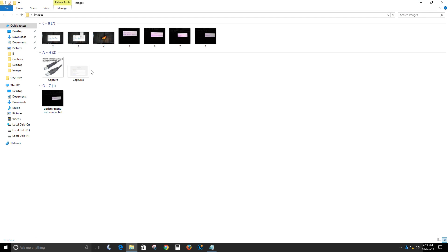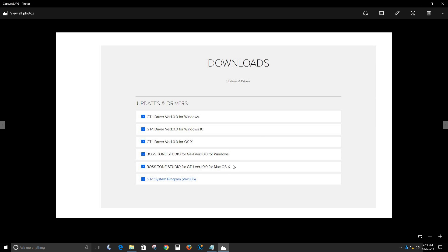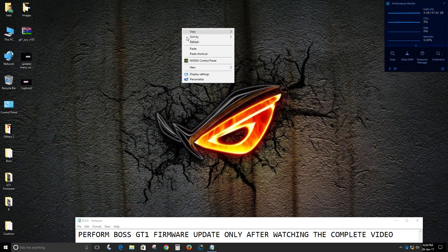The latest version offered by Boss for the GT-1 is system program version 1.05. If your multi-effects unit came right out of the box with this version, there is no need for a firmware update. However, if your GT-1 system program version is less than 1.05, you can proceed with the firmware update.